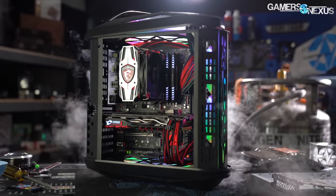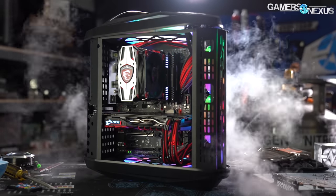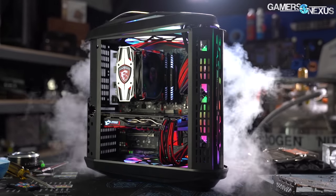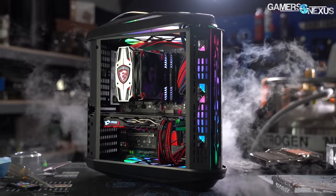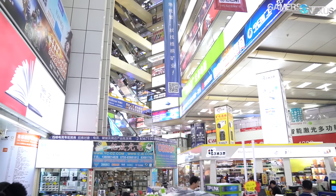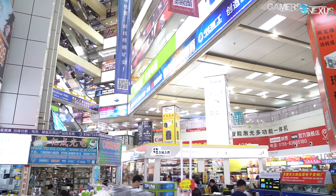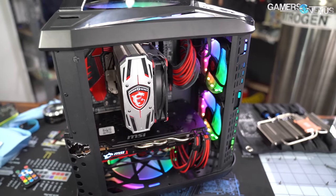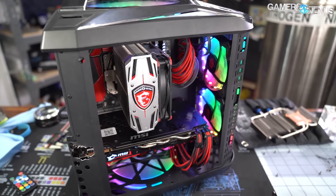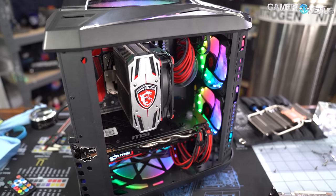This is the Cool Man Three Body case. We picked it up in SCGE market, which is in Huaqian Bay in Shenzhen. It is, to our knowledge, the biggest electronics computer hardware market in the world. You can buy everything there from MOSFETs and capacitors all the way up to massive drones or computer parts like this one. So it's kind of an AliExpress IRL, to take a quote from Keegan on our team.